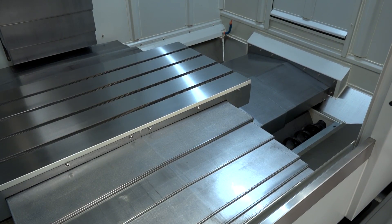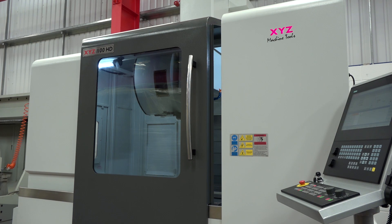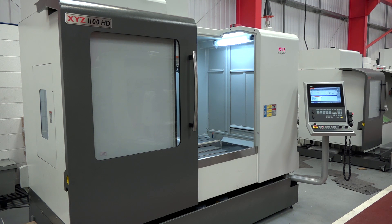And then the one-metre machine goes up to 1100? Yes, 1100 millimetres in X, but more importantly it's got 610 millimetres of cross travel in the Y axis, and we can put 1500 kilograms on the table, whereas the old machine was only rated at 800 kilograms.